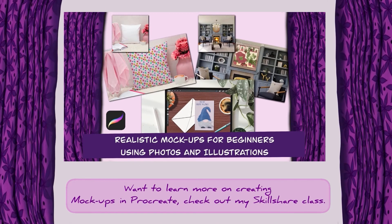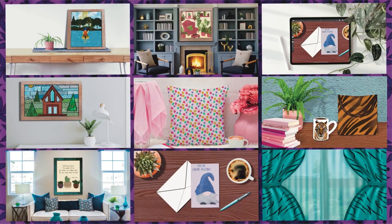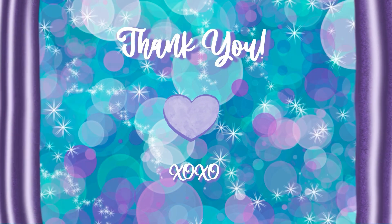If you're interested in knowing more about how to create more mockups in Procreate, check out my Skillshare class — the link is noted below in the description. I really hope you enjoyed this short tutorial. Make sure you like, comment, and subscribe.